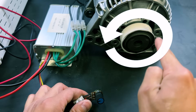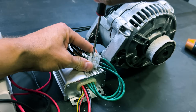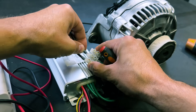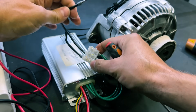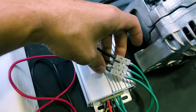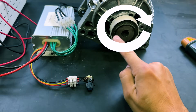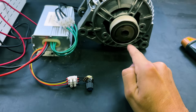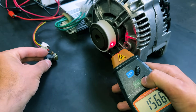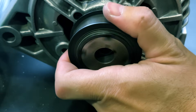Now the motor rotates counter-clockwise. If we want to reverse the direction of rotation, two of the three power supply cables must be interchanged. We will connect the center wire to the end, then turn on the power supply again. Now when we turn the potentiometer, the motor rotates clockwise. The maximum speed remains the same and it has significant power.